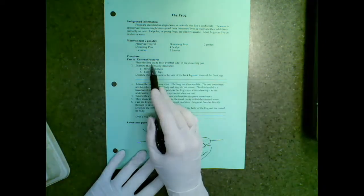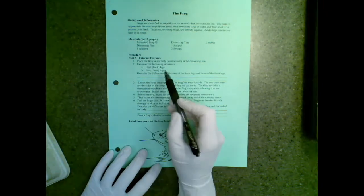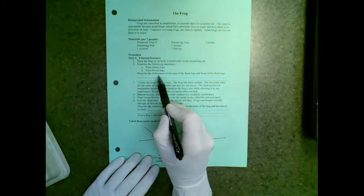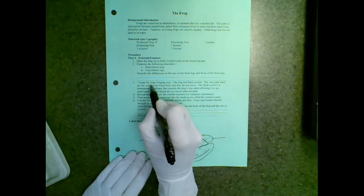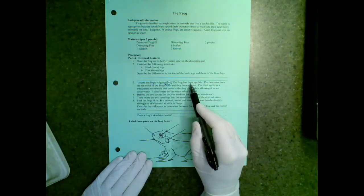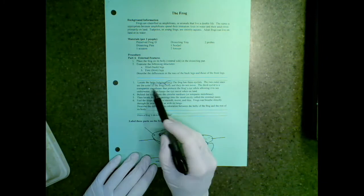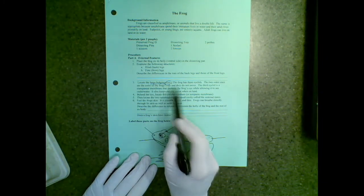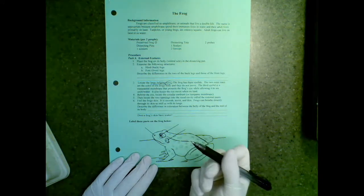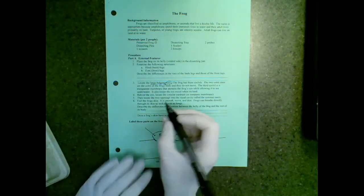We're going to place the frog on its belly, or its ventral side, in the dissecting pan. We're going to look at the hind legs and the front legs, describing the differences between the two. We're going to look at the eyes. Frogs have three eyelids, and the two outer ones camouflage with the frog's body and they don't actually move. It's the third eyelid that actually helps the frog, allowing it to see underwater. So frogs basically have built-in goggles.